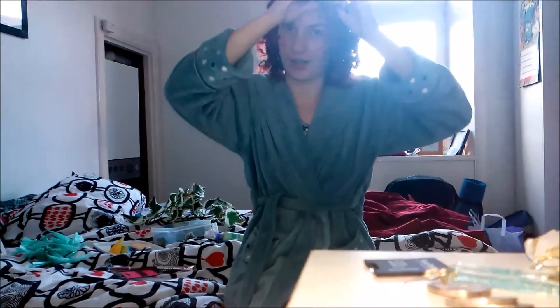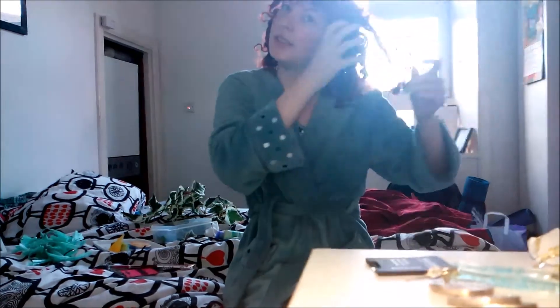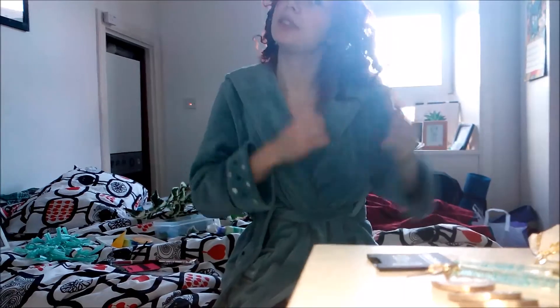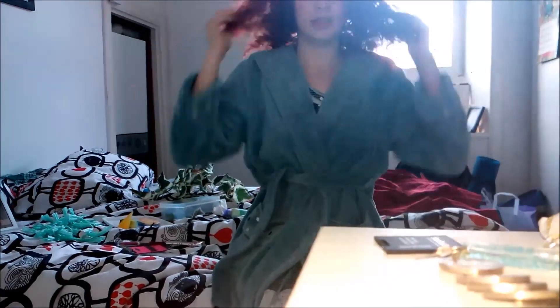So you just start pulling apart the curls with your fingers, finger combing your way through your hair. This separates it into lots of little curls and adds a bit of volume. And there we go — it's big, curly, floppy hair.